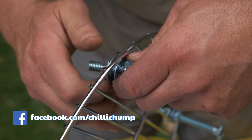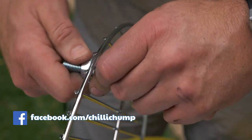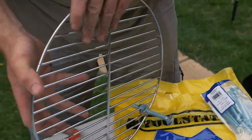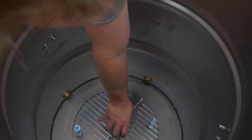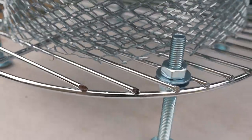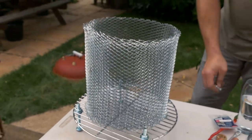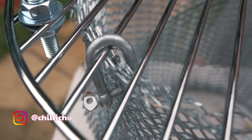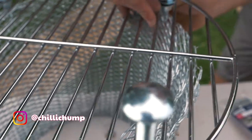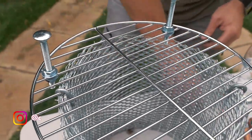Next up we're going to be creating the coal basket. The first thing you need to do is create some standoffs using these long nuts and bolts, and that's going to allow better airflow underneath the coal. The grid I'm using for the coal basket is a cheap one I got off Amazon — make sure you get one that is meant for coal because the thin ones just won't last. This mesh probably isn't the ideal thickness; I would prefer something a little thicker, but this will still last for probably 50 to 100 burns and it's easily replaced because of the way we're connecting it.